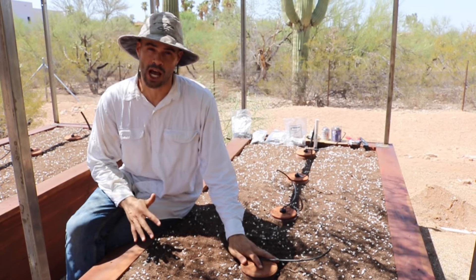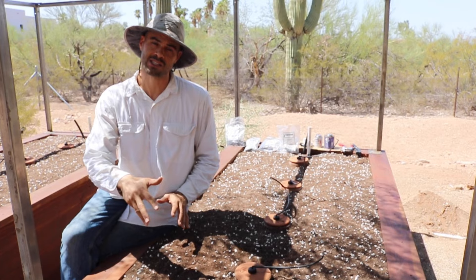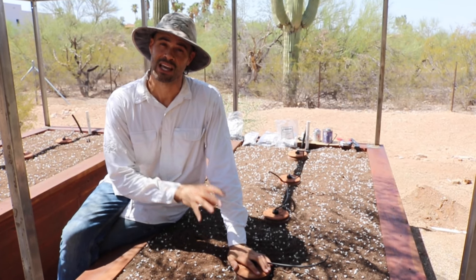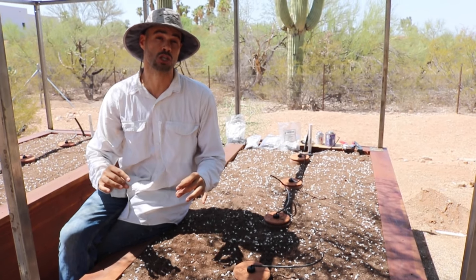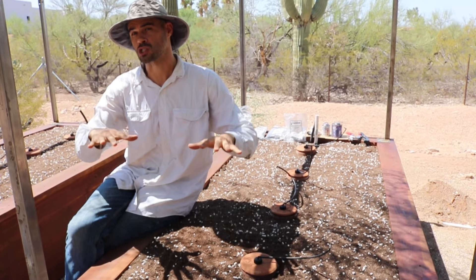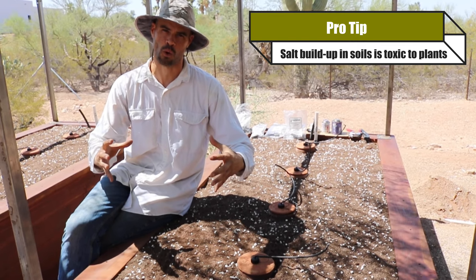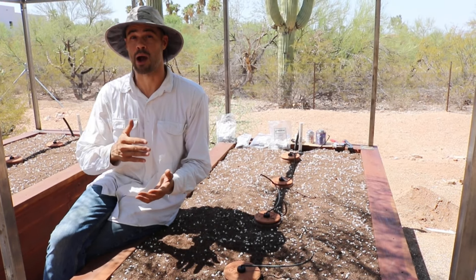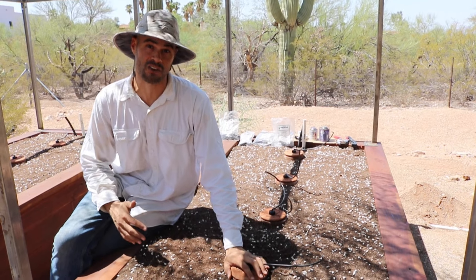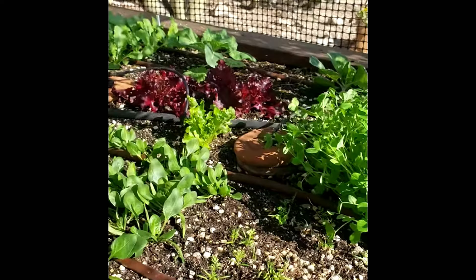Some customers use just the irrigation oyas, and in the right soil conditions that can work really well. I do prefer to use both drip lines on the surface as well as the irrigation oyas. That allows us to water from the surface, giving us a good opportunity to leach out salt that can build up in the soil. We also have this reservoir in the soil filling up with water, which can make a really big difference in places where you have water restrictions on how often you can water.